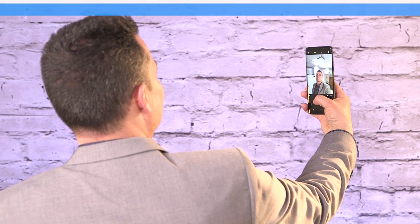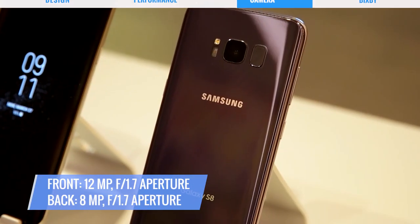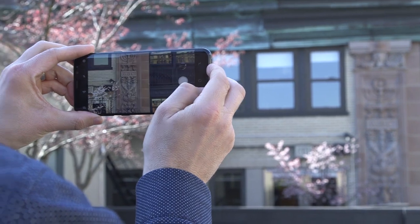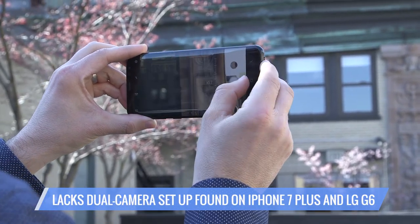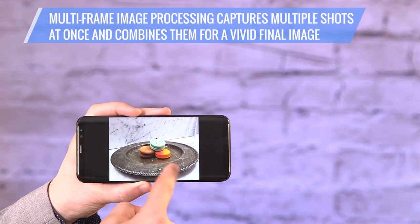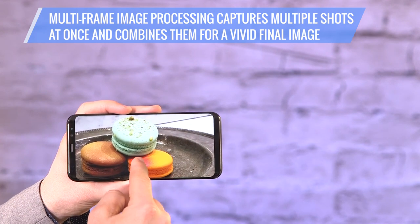Samsung's new flagship sports a sharper selfie cam up front and what seems to be the same camera as the S7 in the back. The S8 is definitely a better shooter, though, despite lacking a dual camera setup like the iPhone 7 Plus or LG G6. Samsung's latest software tweaks include multi-frame image processing, capturing multiple shots at once and combining them into a vivid image.